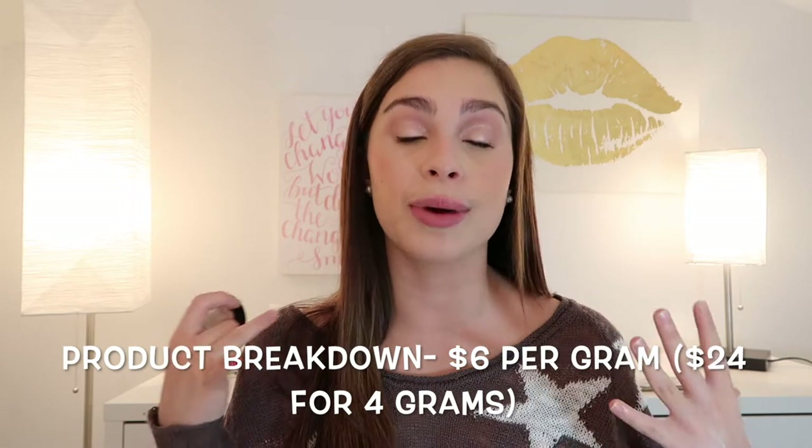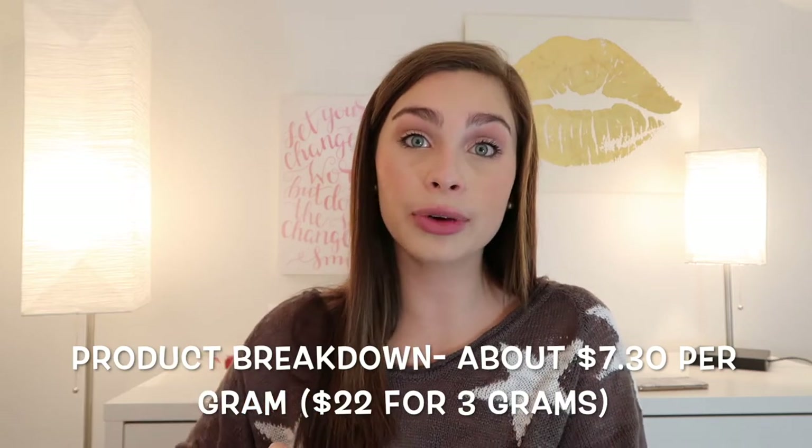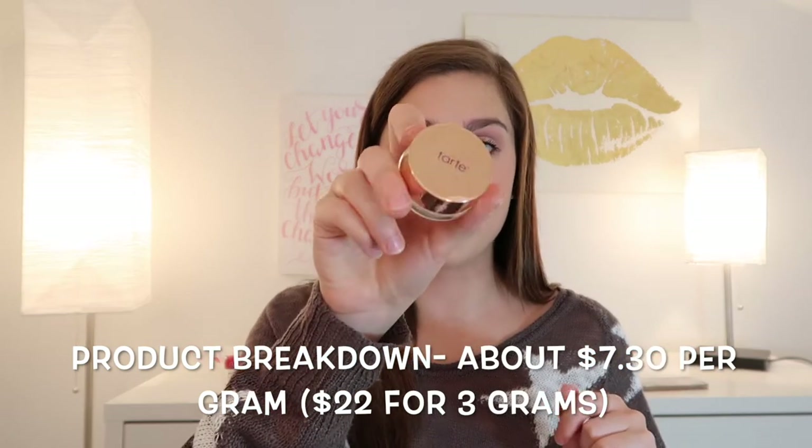Starting with the Ciate: $24 for four grams breaks down to $6 per gram, which is a pretty good value compared to some others I've seen. Then the Tarte Chrome Paint retails for $22 total, and you're getting three grams of product, which breaks down to about $7.30 per gram — so it's more expensive than the Ciate.